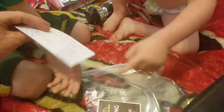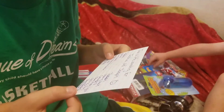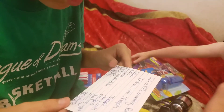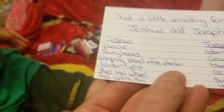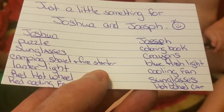Can you read it? Just a little something for Joshua and Joseph. Joshua: puzzle, sunglasses, camping shovel, lantern light, red hot wheel, and red cool fan. Joseph: coloring book, crayons, blue flashlight, cooling fan, sunglasses, and hot wheel.